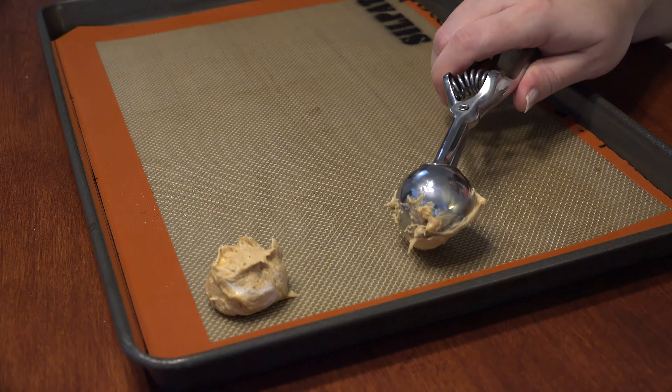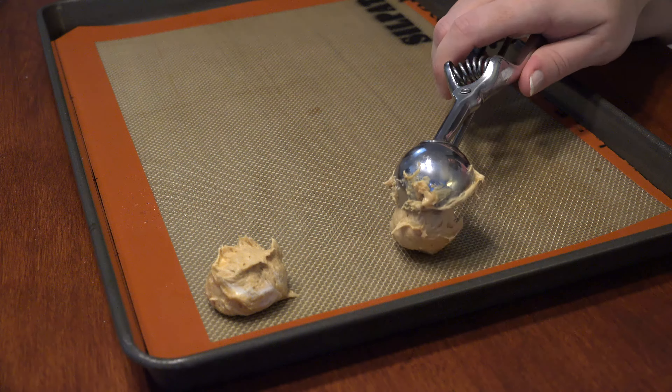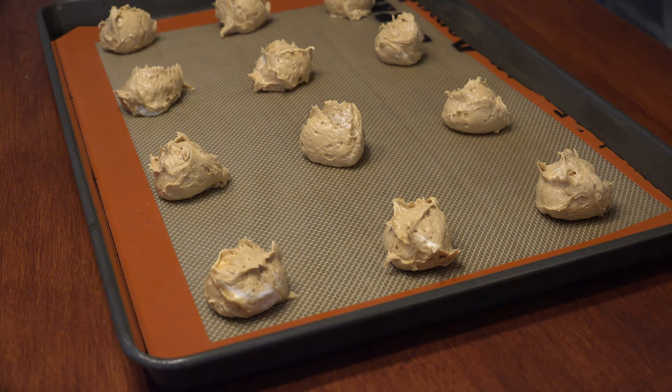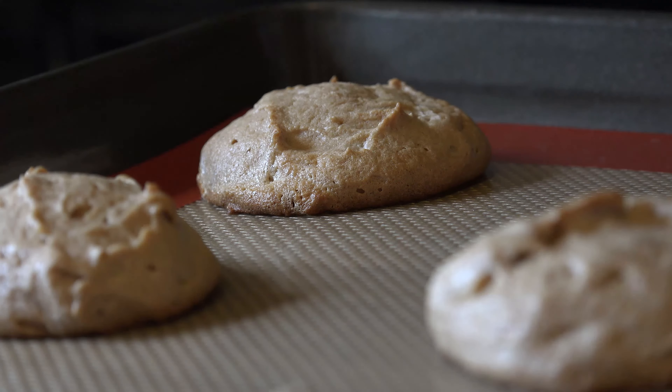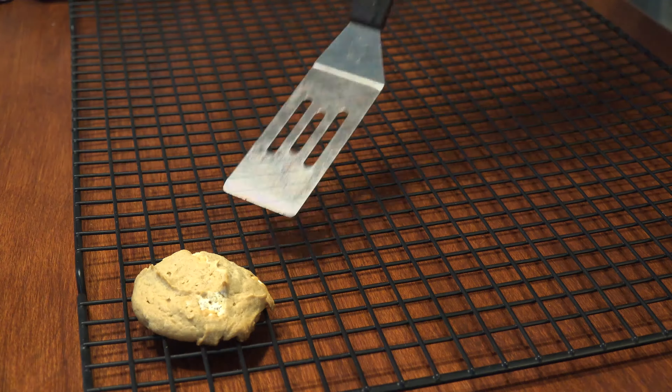Using a small cookie scoop or kitchen spoon, space the cookies 2 inches apart on a parchment-lined cookie sheet. Bake for 11 to 13 minutes, making sure the edges are just set and light brown. The bottoms can overcook quickly due to the delicate nature of the dough. Put on a wire rack to cool completely.